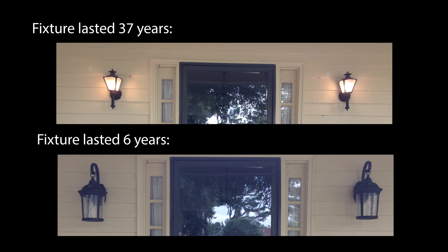LED bulbs are touted as these great things, but the LEDs may be fine while the circuits around them are not. So in my opinion it's just not a good deal to buy these LED fixtures. Let's look at what you can do to fix them — and then what you can do to really fix them.